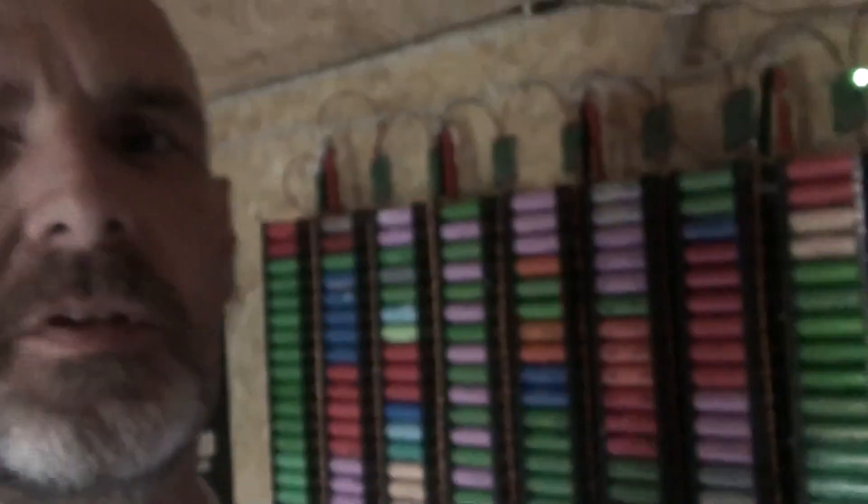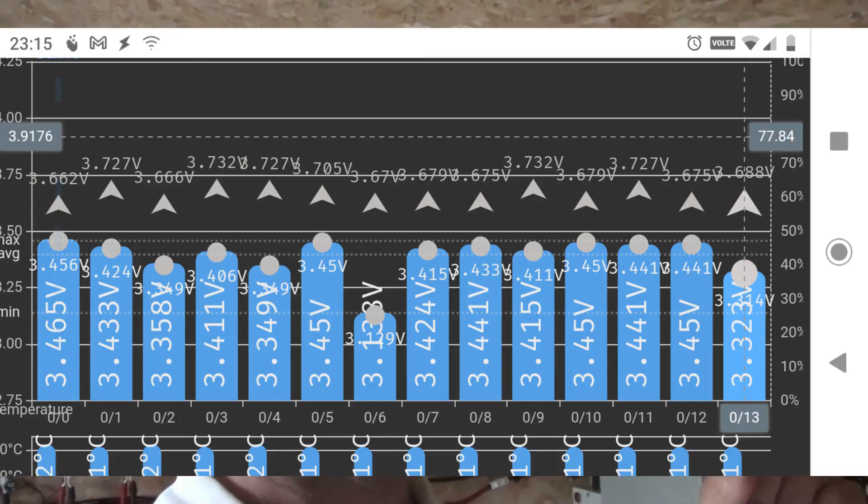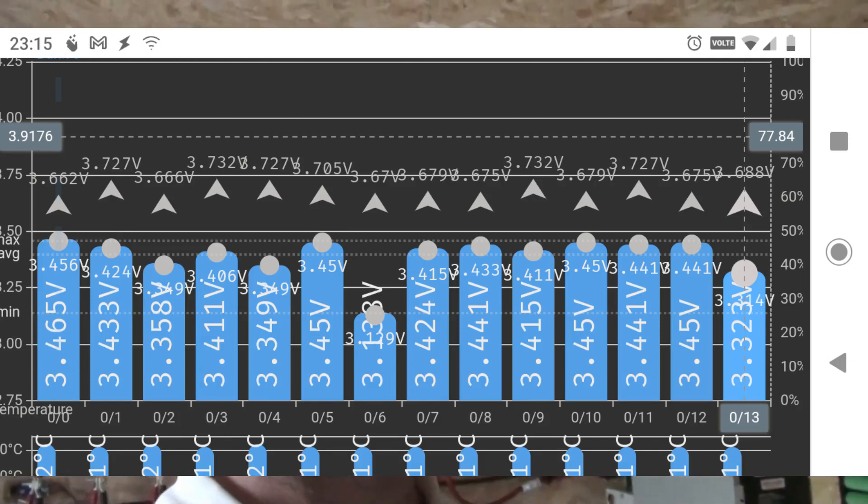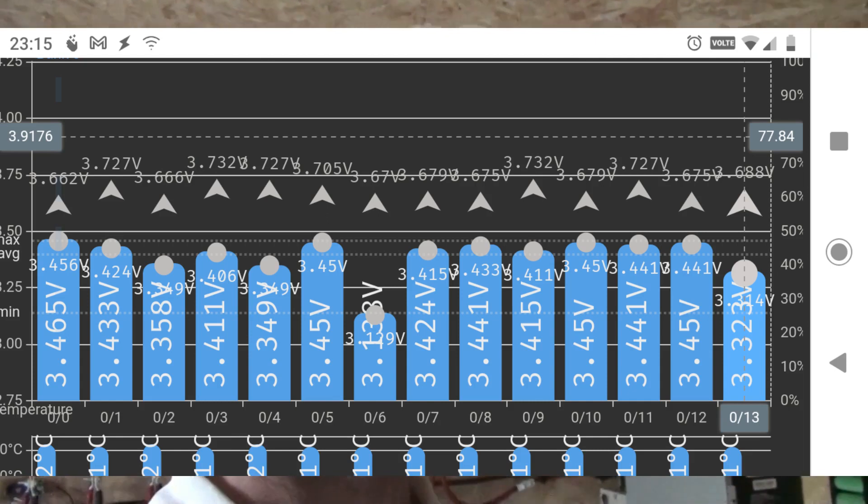I also noticed that one of the others was getting lower than the rest - the very last one. I might do the same for that one while I've got things out of commission. I'll show a picture of the battery cell voltages - a screenshot I took when they were at their lowest - and you can see how that pack is so much lower than all the others.